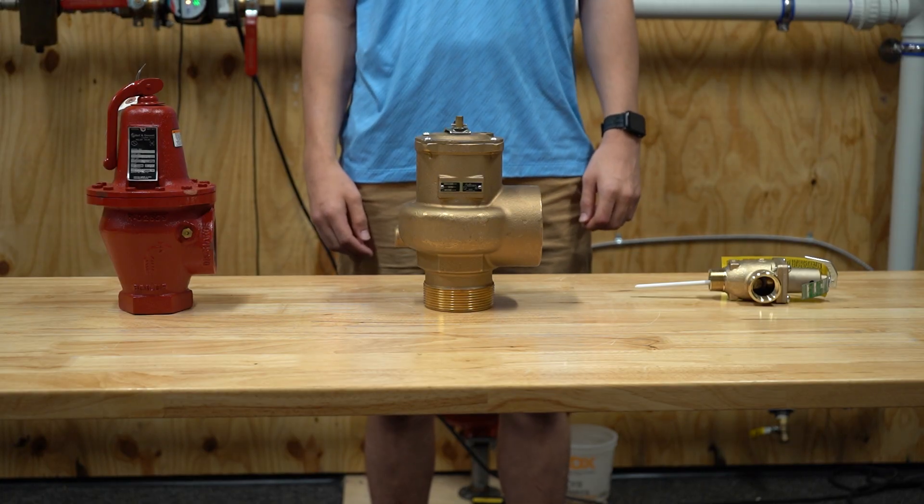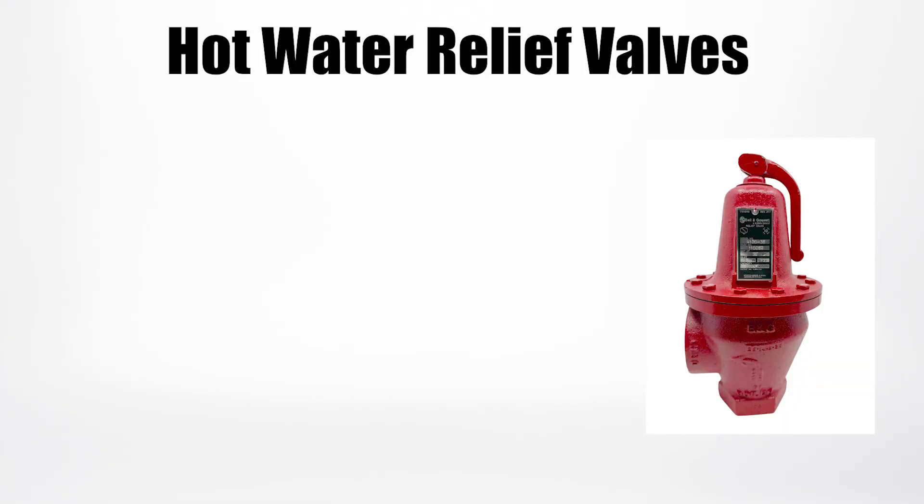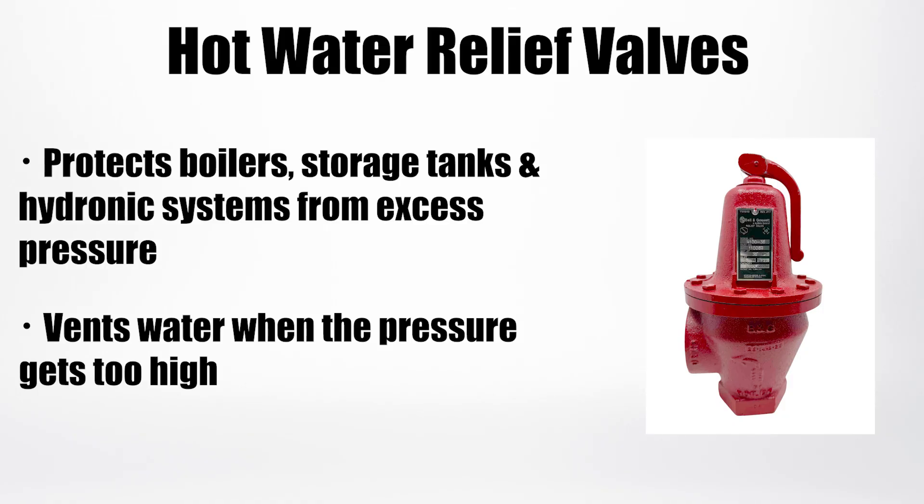We offer three main types: hot water, steam, and temperature and pressure. Hot water relief valves protect boilers, storage tanks, and hydronic systems from excess pressure, venting water when the pressure is too high.